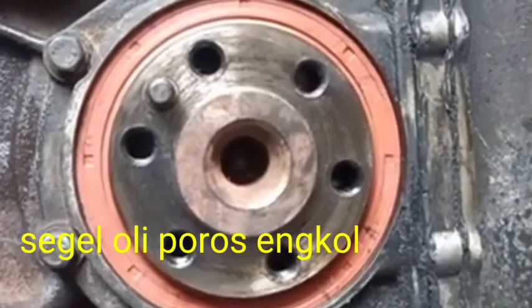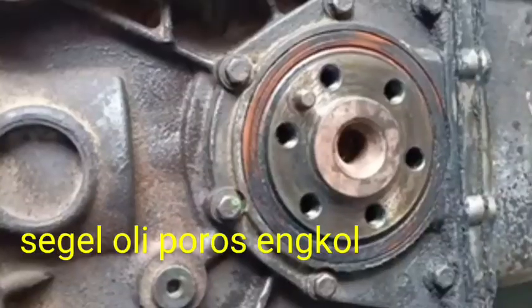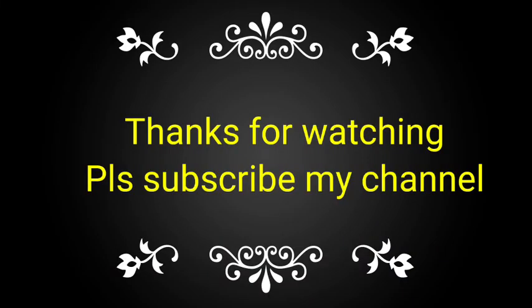This is a very easy way to treat the crankshaft oil seal. If you like this video, please subscribe to my channel and share with your friends, colleagues, and technicians for taking the knowledge.